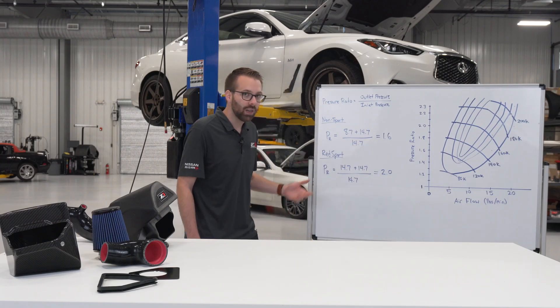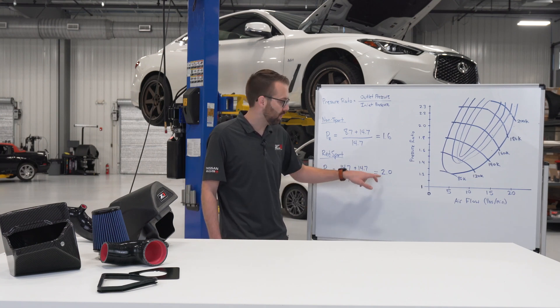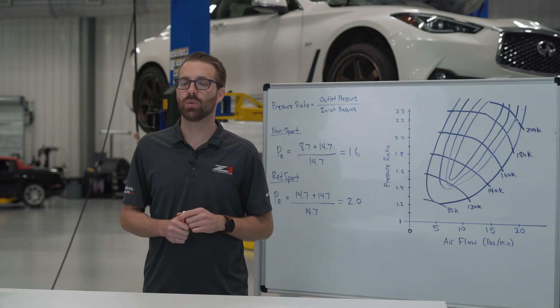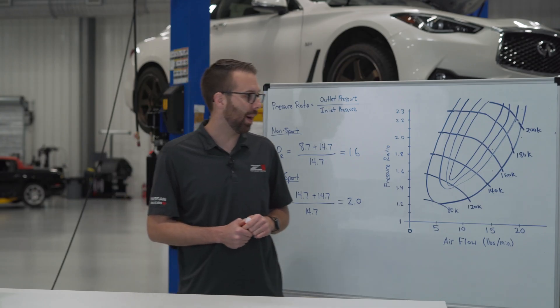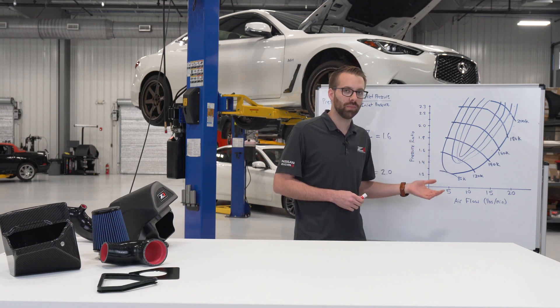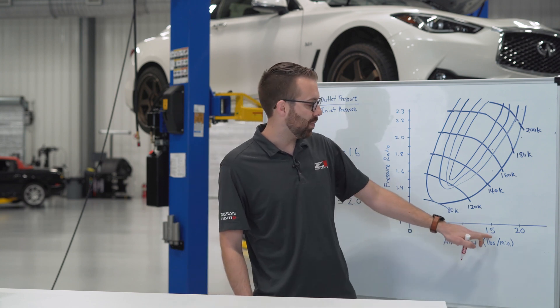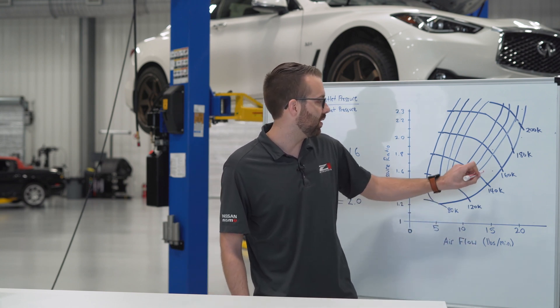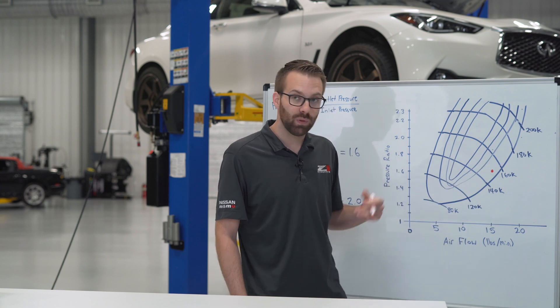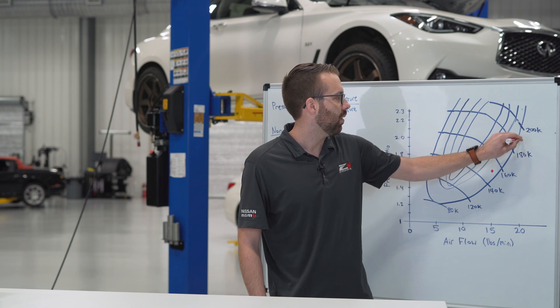For the Red Sport models they target a boost pressure of 14.7 psi gauge, which conveniently gives us a pressure ratio of 2.0. Now that we've calculated these pressure ratio values we can plot them on the compressor map. This map covers one turbo on the VR30, responsible for half the power output — about 150 hp for the non-sport and 200 hp for the Red Sport. So the non-sport plots at 15 lbs/min and a pressure ratio of 1.6, and the Red Sport plots at 20 lbs/min and a pressure ratio of 2.0.